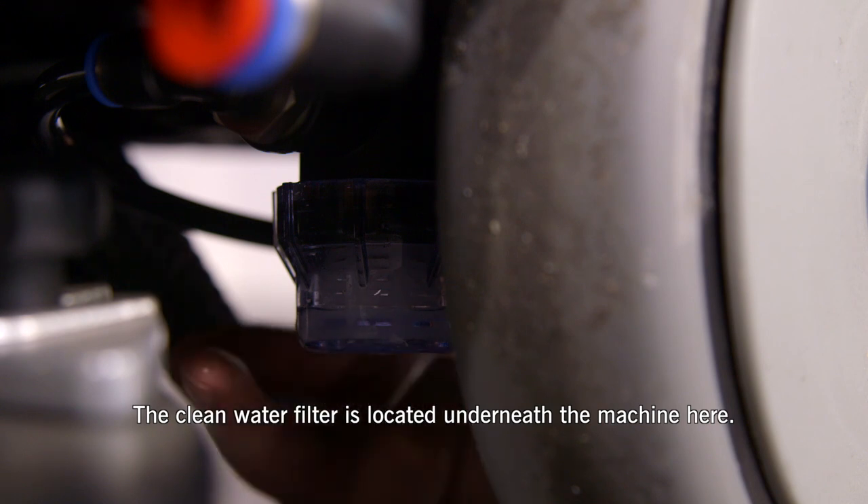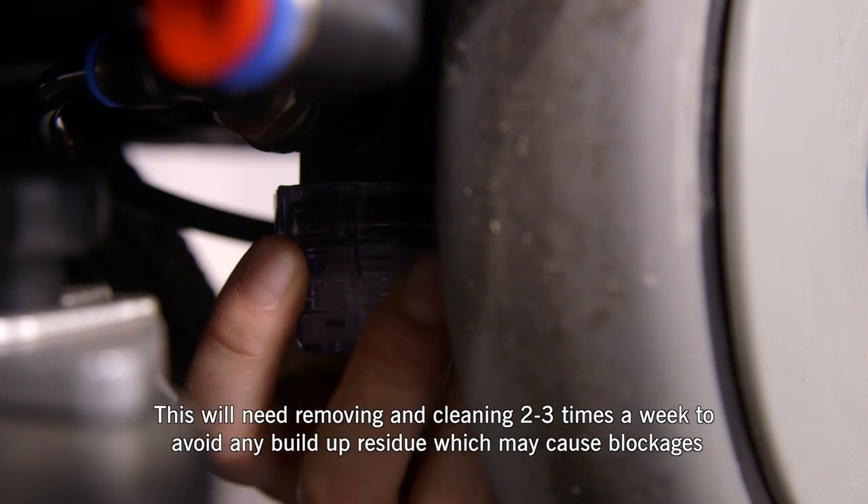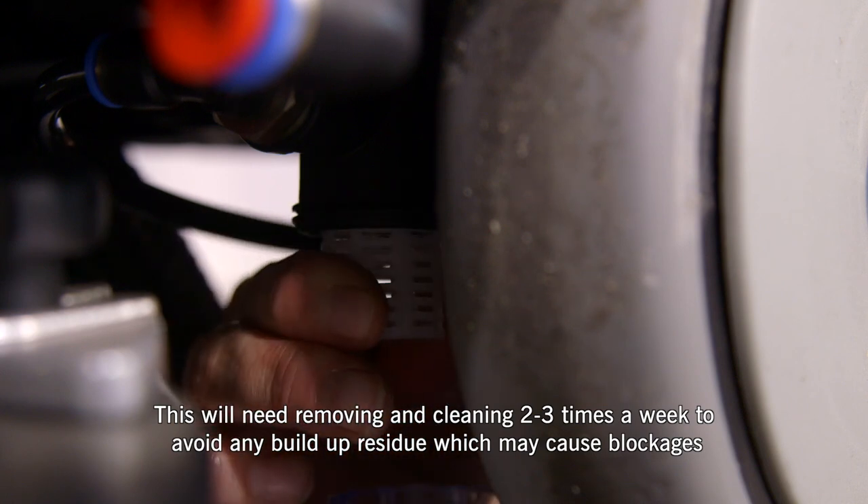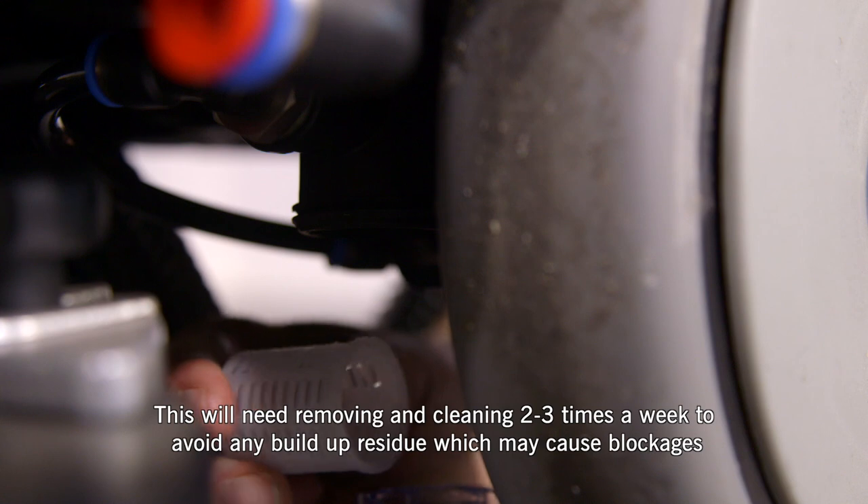The clean water filter is located underneath the machine here. This will need removing and cleaning two to three times a week to avoid any build-up of residue, which may cause blockages.